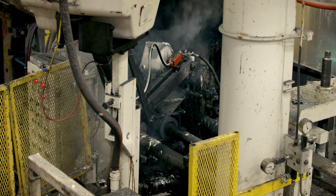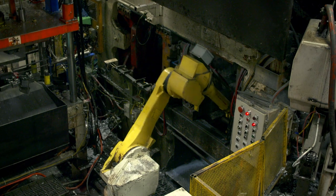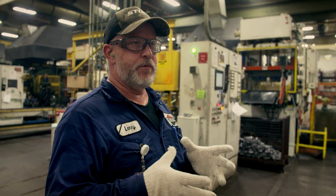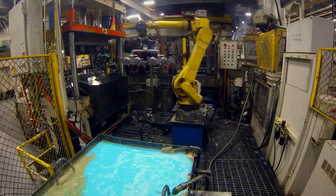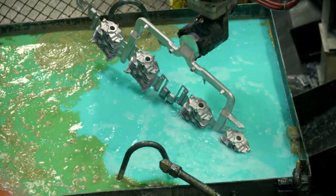Water runs through the die to keep it cool. Sometimes if the water is too cold and running too much, they cut it back and warm the parts up. The die stays closed for roughly 13 seconds — long enough to solidify the aluminum — so when the robot takes it out, it's roughly 400 to 600 degrees.